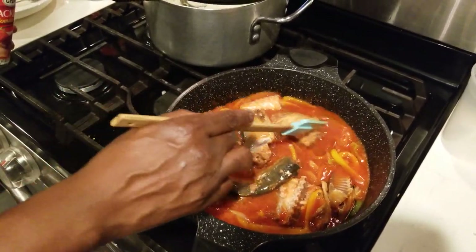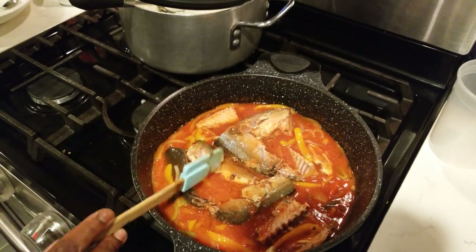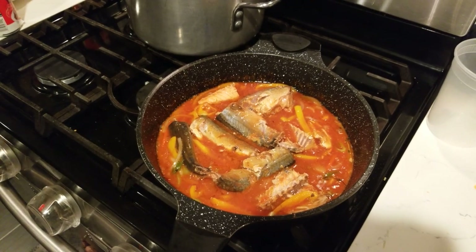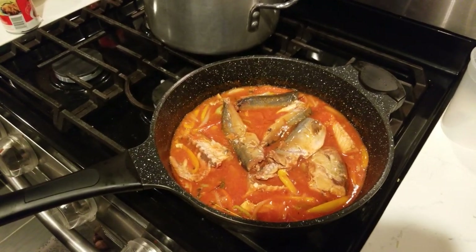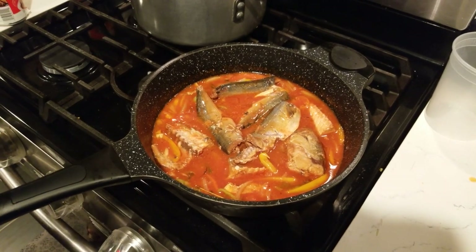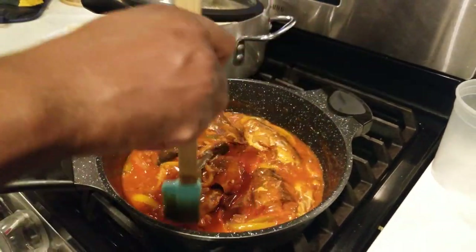Just let it cook down slowly — you don't need anything major. Put it on low flame. The sauce is already seasoned, so taste it if you want, but I guarantee you won't need more seasoning. Don't cook it too quick because tomato has a lot of sugar and it will brown easily if you rush it. Let it slow simmer. When we come back, finishing touch.